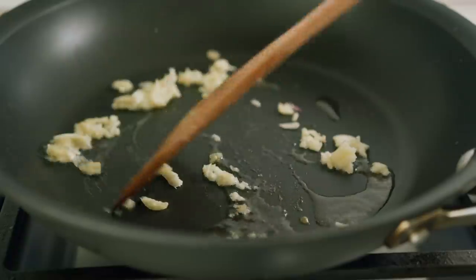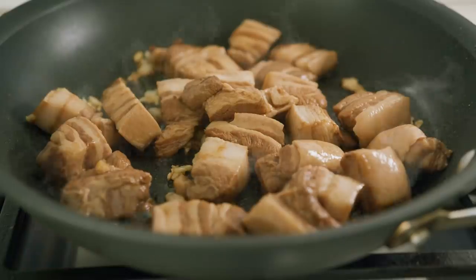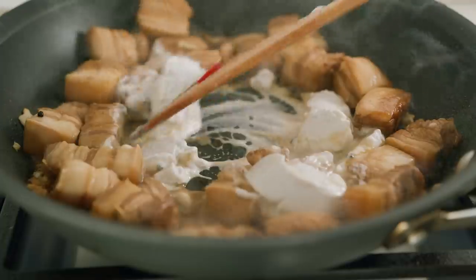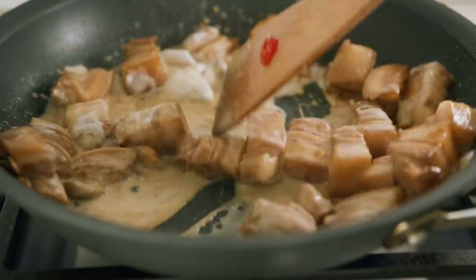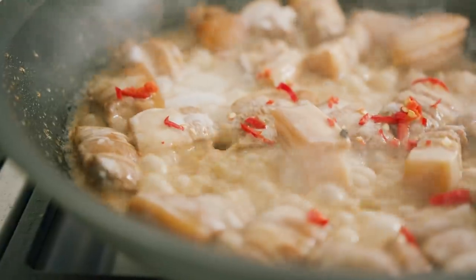For the pork, get a pan out, fry off some garlic, render out the fat from your pork for about 10 minutes, then add in some of your marinating liquid and coconut cream. To take it up a notch, throw in some bird's eye chilies and let that bubble away for 10 minutes.